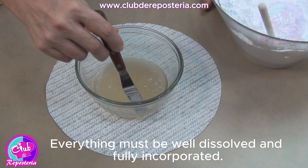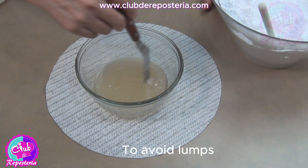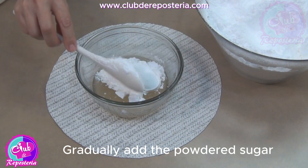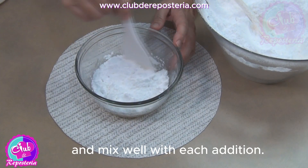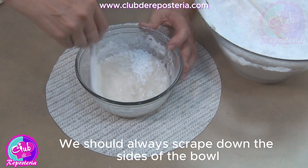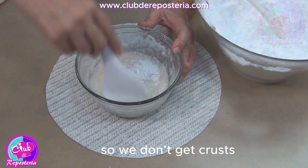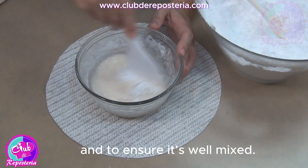Everything must be well dissolved and fully incorporated to avoid lumps from the beginning. Gradually add the powdered sugar and mix well with each addition. We should always scrape down the sides of the bowl so we don't get crusts and to ensure it's well mixed.